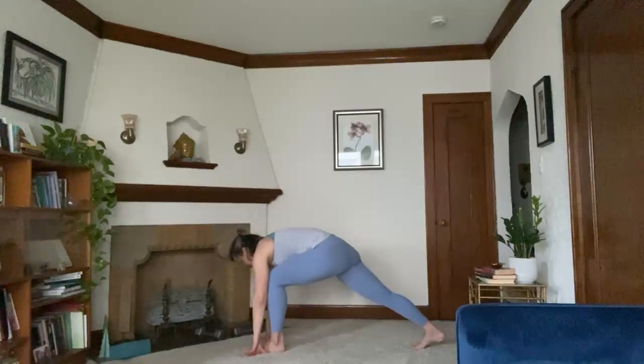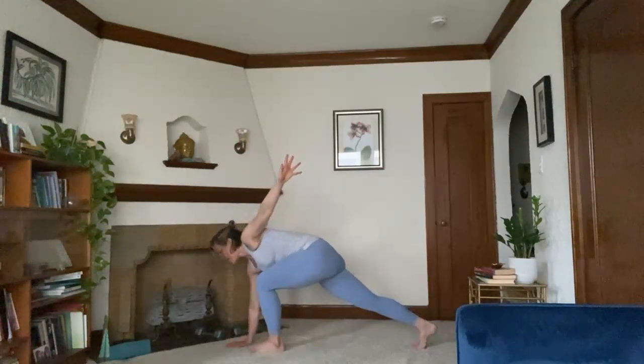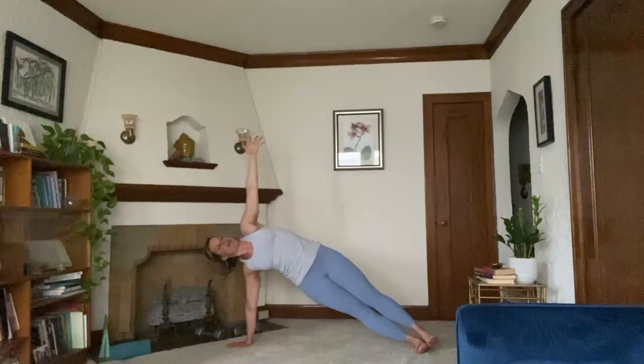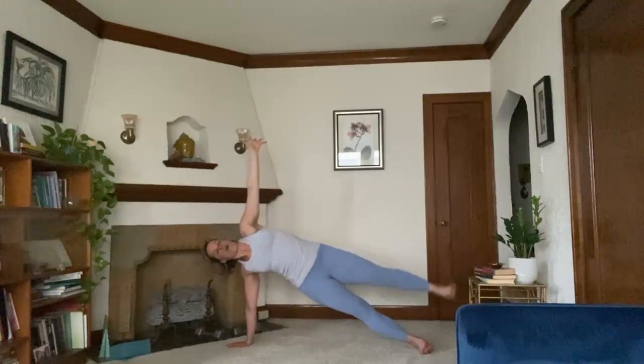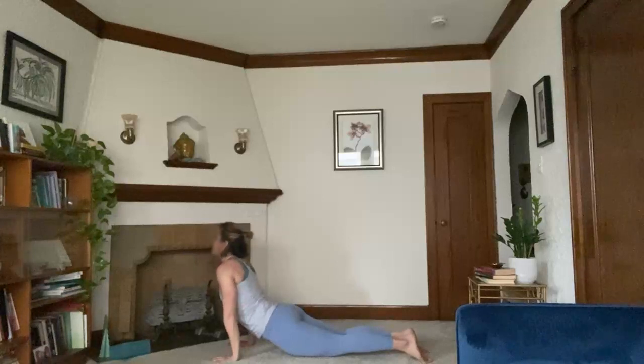Inhale, as left leg arm reaches up. And then coming into that side plank — right hand comes to the top middle. Roll onto the knife edge side of your right foot. Left foot will step it back. Take your variation on this side. Making a nice arc shape with your body as you push the mat away with that bottom hand. If you float the top leg, sometimes it helps to flex through your foot. Five, four, three, two, one. Closing it down. You can flow through a vinyasa or go right to downward facing dog.